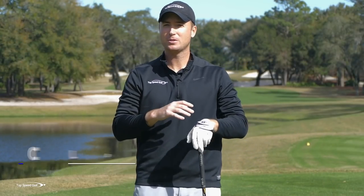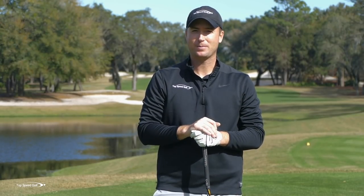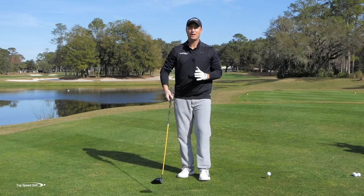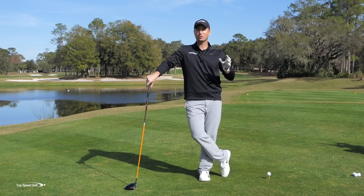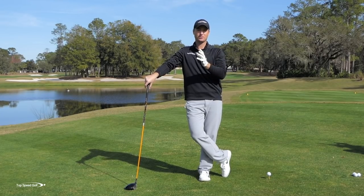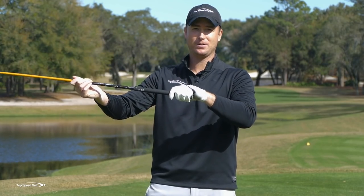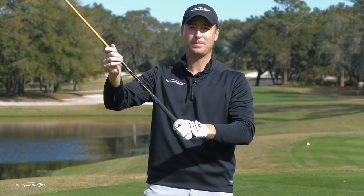If shallowing the club makes it so much easier to strike the ball well, wouldn't we all just be shallowing the club? I'm going to talk about why almost all players struggle getting steep, where that originally comes from, and how it develops throughout the swing. Then I'm going to give you a surefire way to shallow the club that actually has nothing to do with the angle of the shaft — one that will help it start happening more naturally.